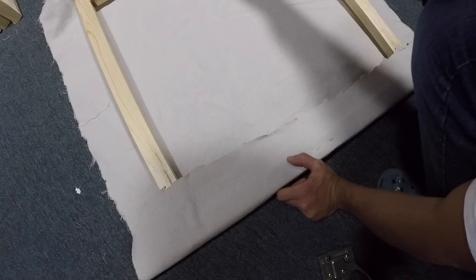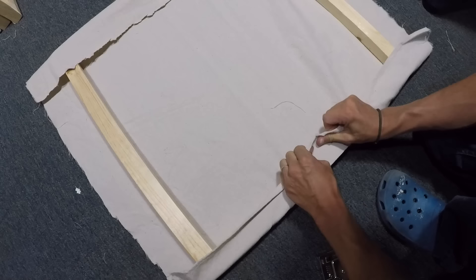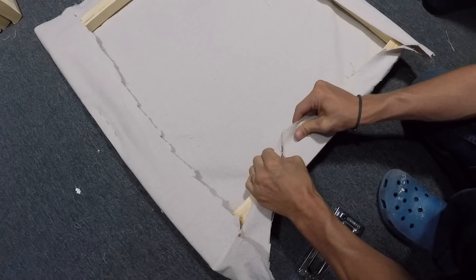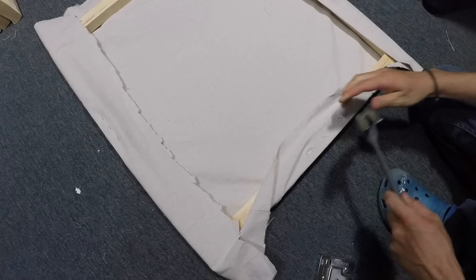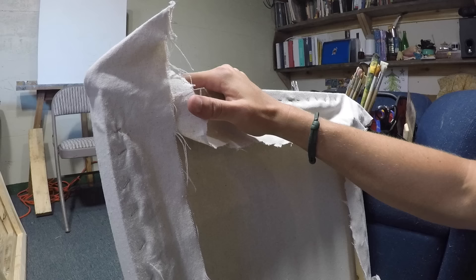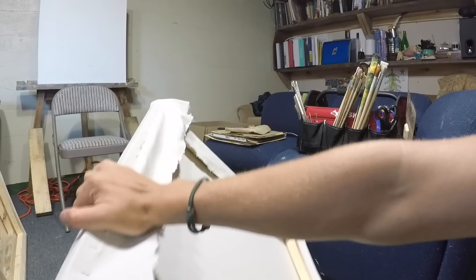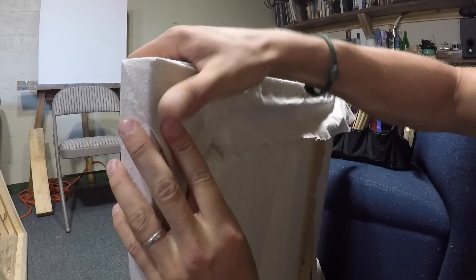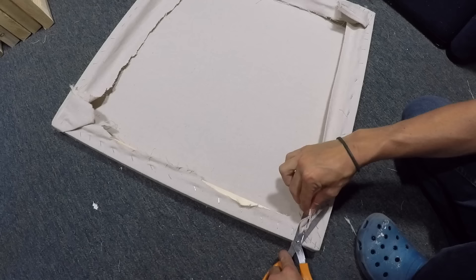Move on to the opposite side, fold your canvas over and punch 2 or 3 staples into the middle of the board. Now, do the exact same thing on the other sides. Continue working in this manner until you reach the corners. Watch closely as I demonstrate how to do the corners in this video. Simply remove any excess canvas after you're done. This 26x26 canvas looks really good.